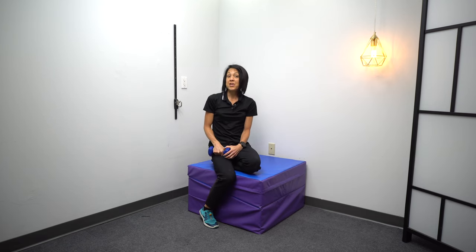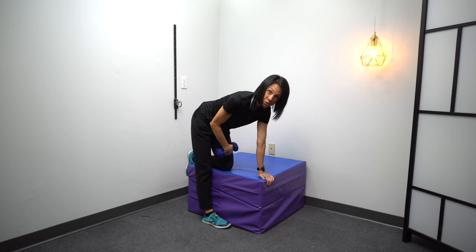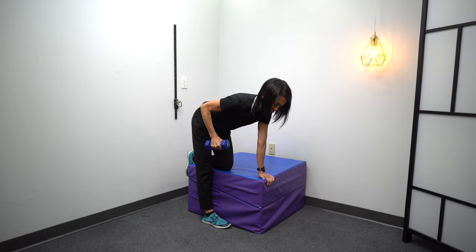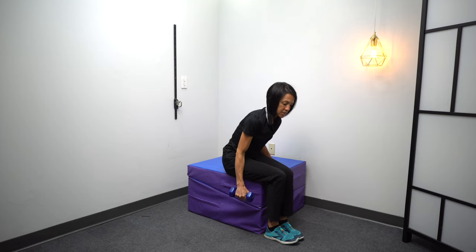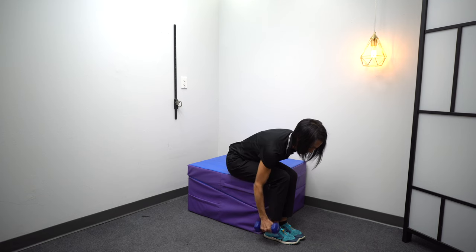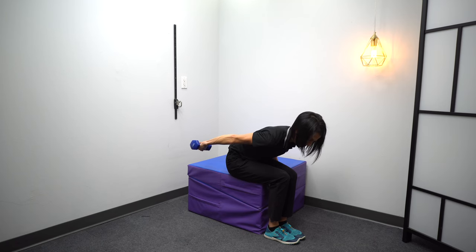Another variation is to use a dumbbell and bend over. I like to put the other leg up just to stay stabilized, and you're going to pull your elbow up towards the ceiling. If you can't stand, you can sit and bend over and do the same thing — pull that arm back up towards the ceiling. In both positions, make sure you also do this with the arm straight.